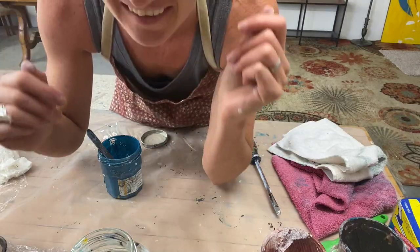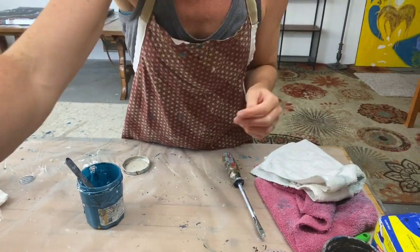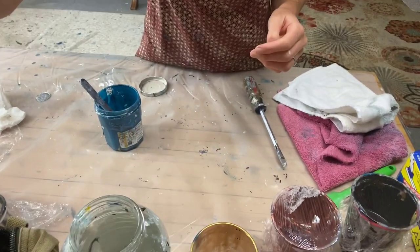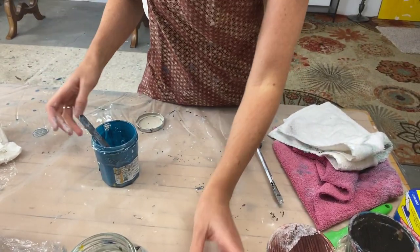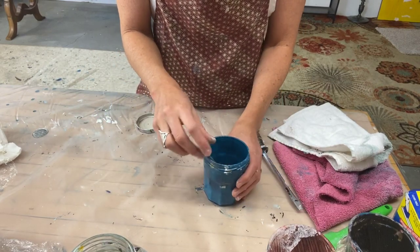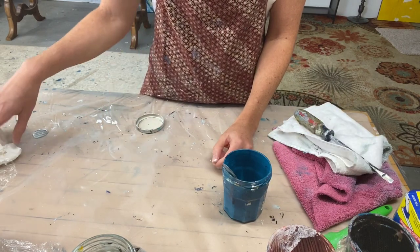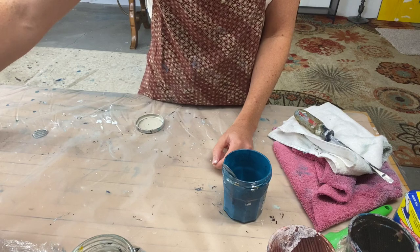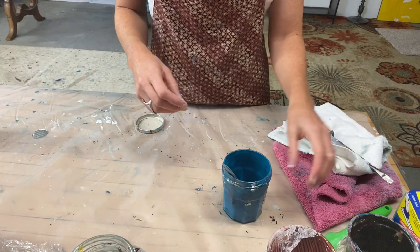Hi guys, it's Sarah Taylor. I just want to talk to you a little bit about mixing paint. I've had some questions recently on videos about ratios and things like that, so we're not going to do a whole lot of mixing today, but I want to talk about method and process and how I go about coming up with colors and ratios.